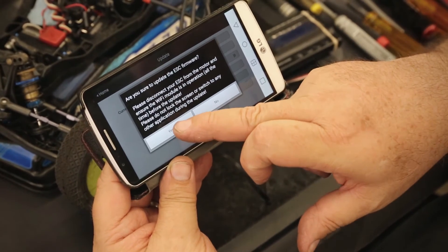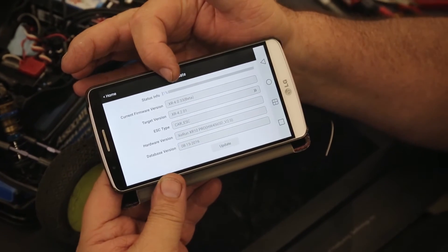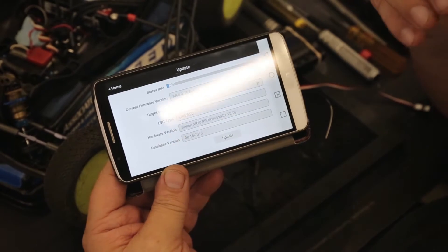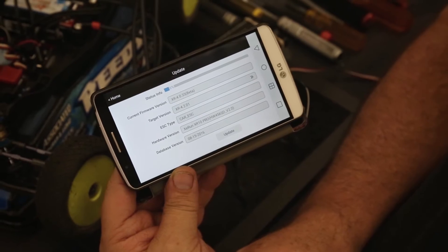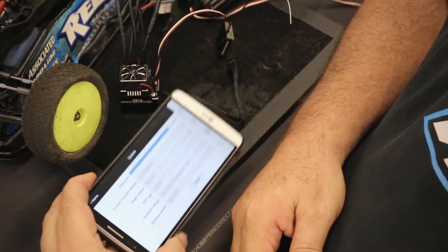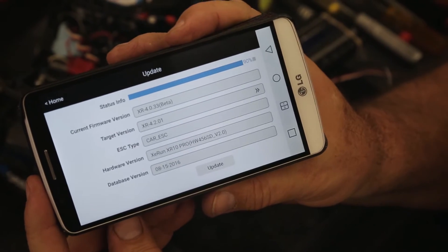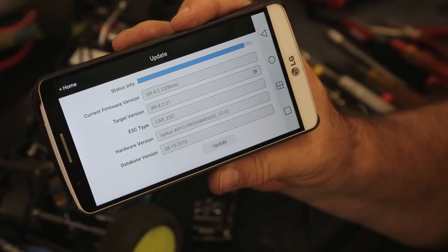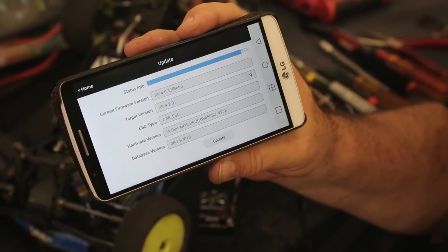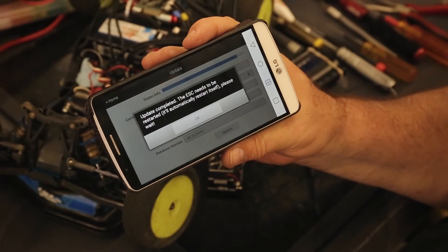I'm going to hit 'update.' It says are you sure you want to update — I'm going to say yes. Now you can see on the screen it says zero percent, one percent, two percent — it's going to keep updating. We're up here at 84 percent now. This is much more convenient than when we had to hook up the device through a laptop, so this is a great feature — you don't need to carry laptops anymore. And here we're at 99, a hundred percent.